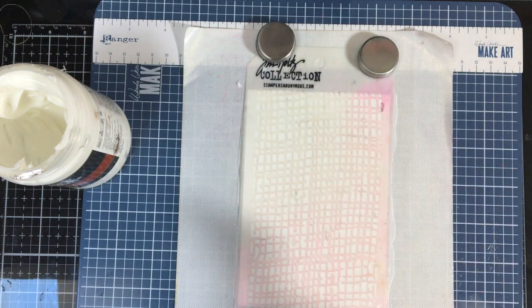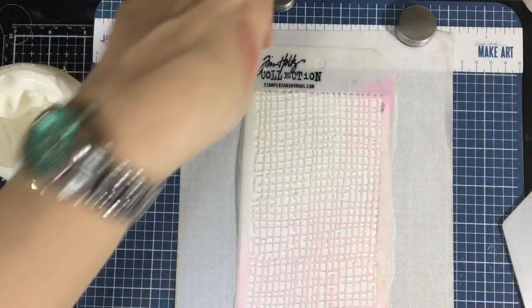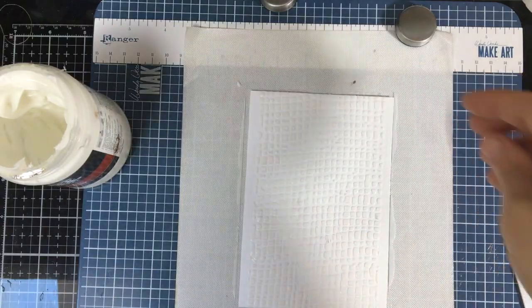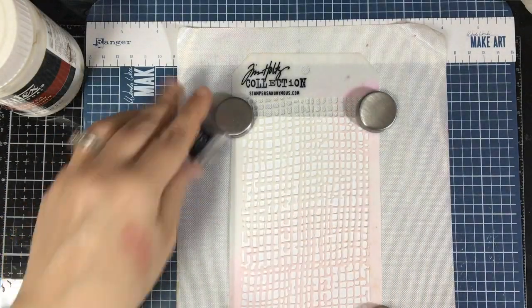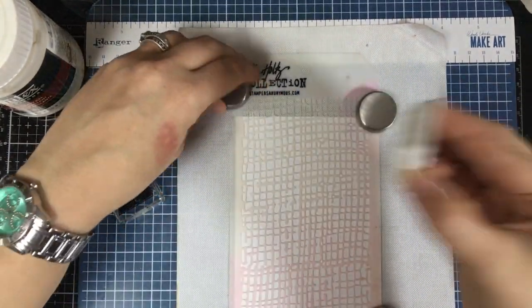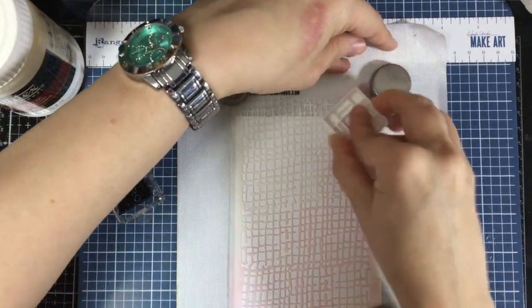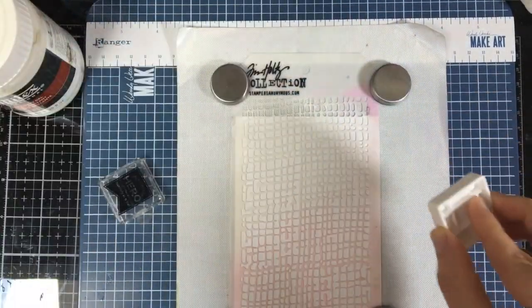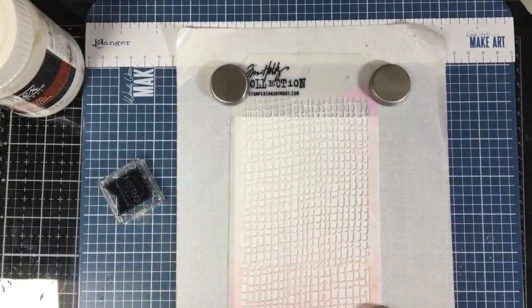You can do this in a glossy or matte — they have different kinds. You're going to do the same thing as the other one except this is going to show totally clear. Now with the pigment ink, you can go with a brush or, since I have a small pad, I'm just going to directly sponge it on with my Hero Arts Unicorn White pigment ink, and it is just fantastic.